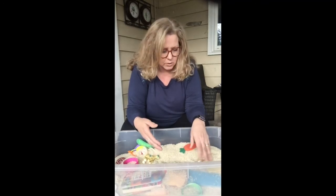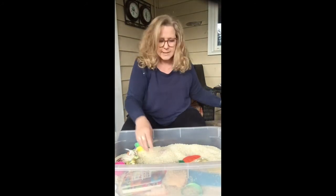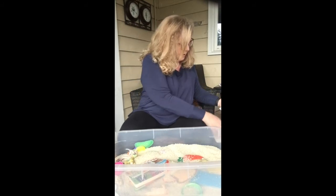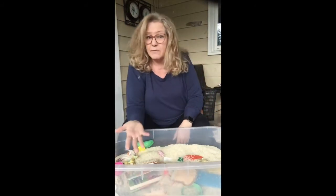So there's a lot of different activities that you can do with this. You can also, besides some of the things that I have in here, get some picture cards — if you're working on different things with kids — and toss them in there and have them try to find them. So this activity covers a variety of different developmental needs.